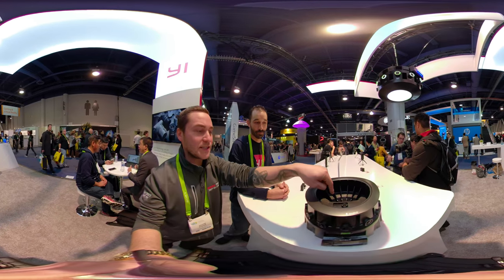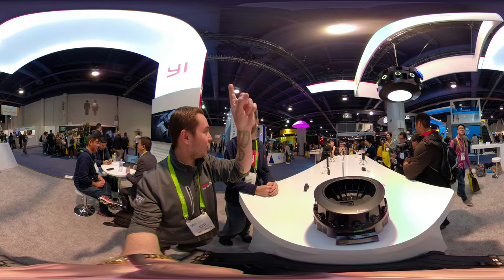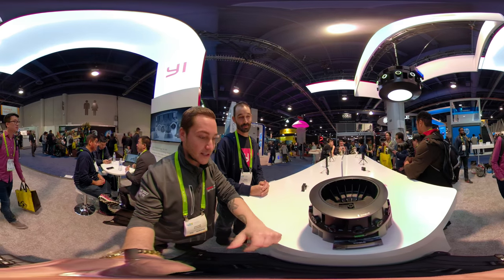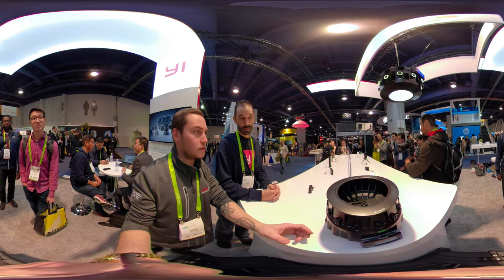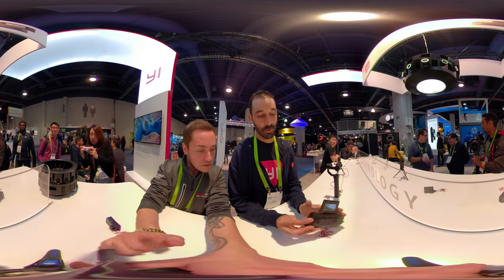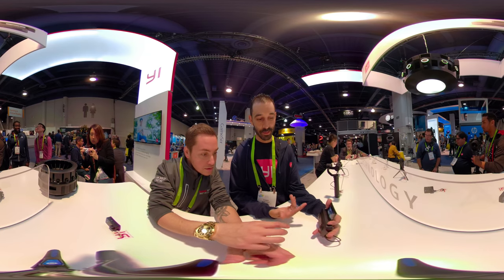So that beats out the Google Jump because they don't have it all. Correct. This is essentially the second generation. What does it retail for? Uh, $17,000. You flip it and the screen automatically flips like selfie mode.